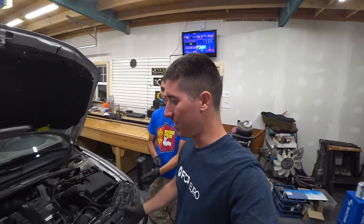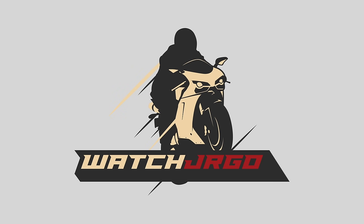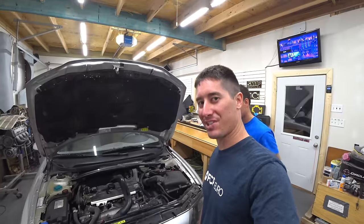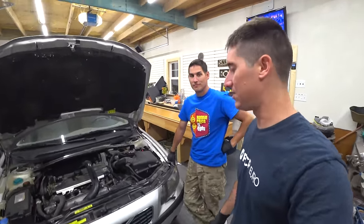On today's episode of WatchJergo, we try to fix the root of the Volvo S60's problem. What is going on guys? I'm WatchJergo and today we're here with my 2001 Volvo S60 2.4T.